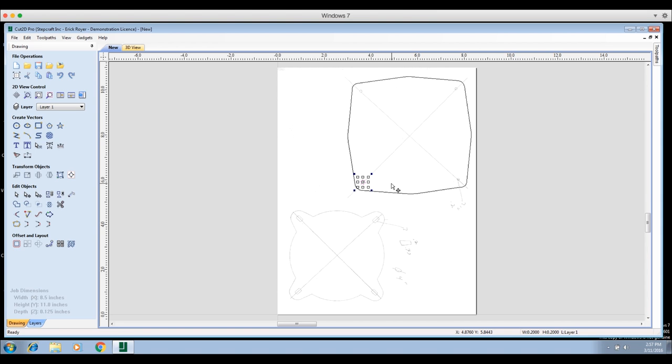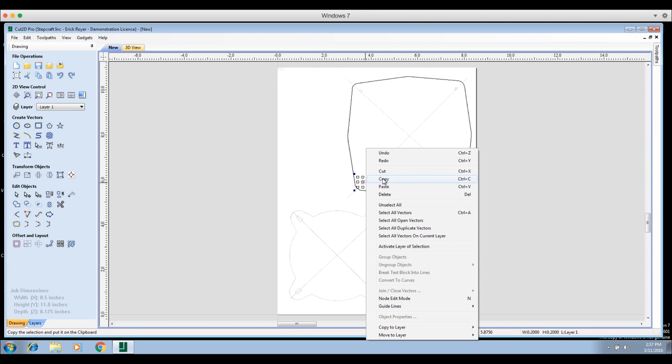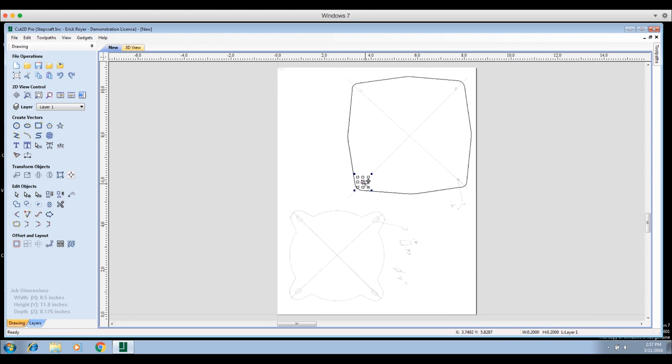I'll click 'Close,' then use the Move/Scale/Rotate icon to move the circle so it's close to the corresponding circle in the scanned drawing. Now I'll copy and paste it — on Mac that's Command-C and Command-V, or right-click and use copy/paste. Paste another one right on top, move it to the second hole, copy-paste again, move it to the third, then do one more for the center where the crosshairs are drawn.